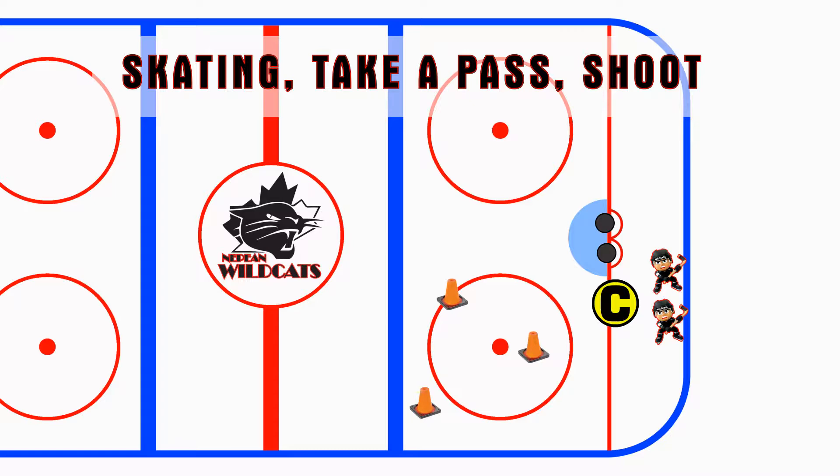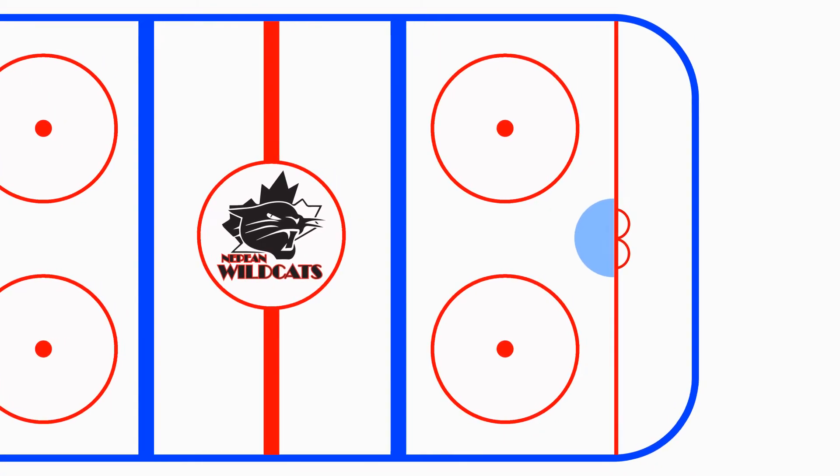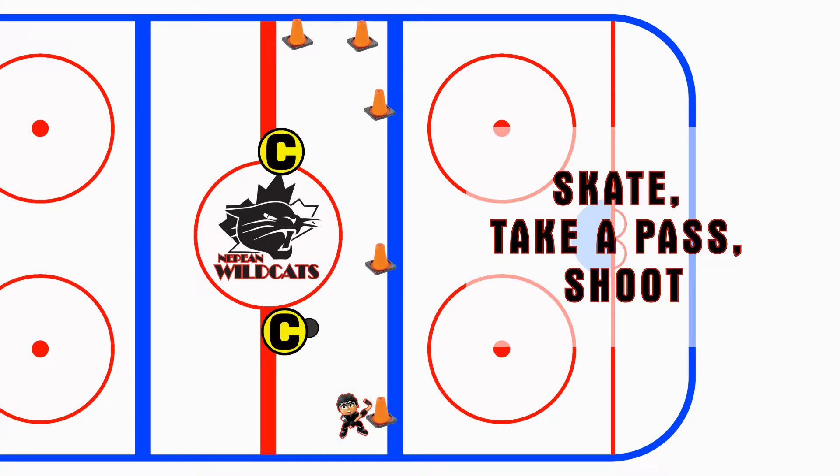The third drill will take place closer to the red line. It's a passing drill and receiving a pass where they get to shoot at the end. So they're going to pass it to the coach, skate up, pass it back to the coach, take the pass and fire it at the net. They'll get back in the line, turn around and go the other way so they can work on their backhand and their forehand.